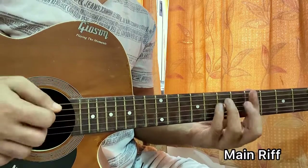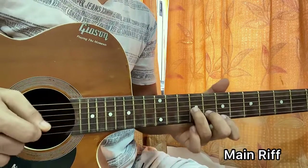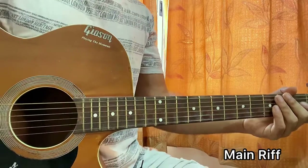And this just goes on — that's the whole song. I'll see you guys in the next video, bye!